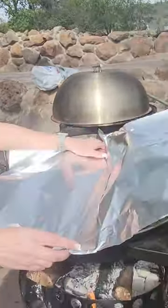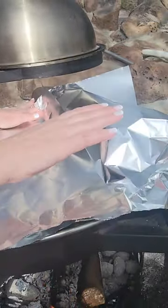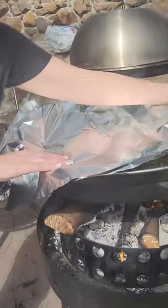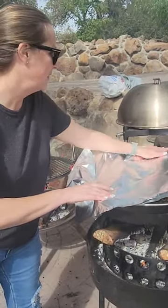Lisa is going to cover the paella now in the final cooking stages. You want to do this so that you get a bit of steam and get the rice to be super nice and tender. If you have a paella lid you can do that, but my paella is so big I don't have a lid — but this method with foil also works.